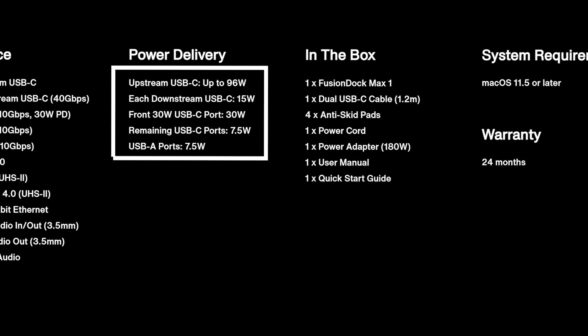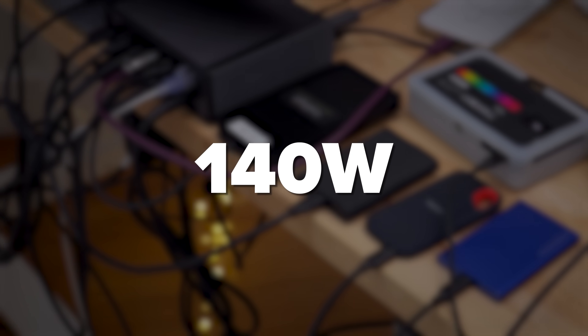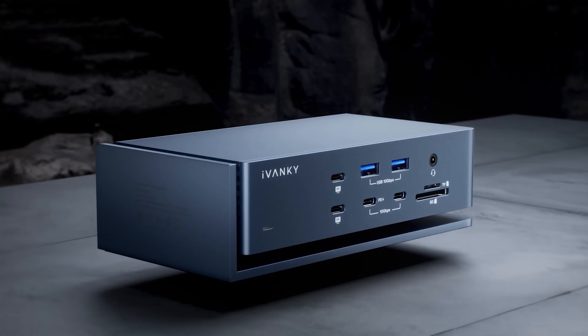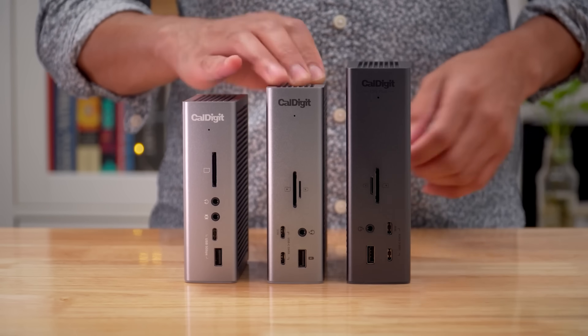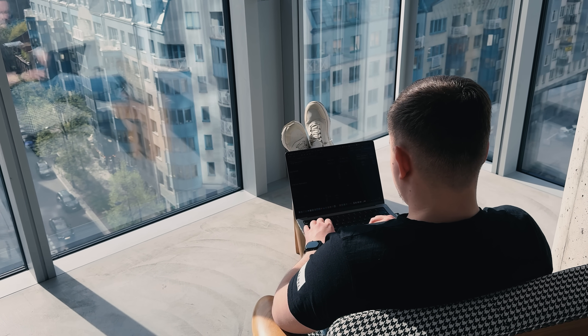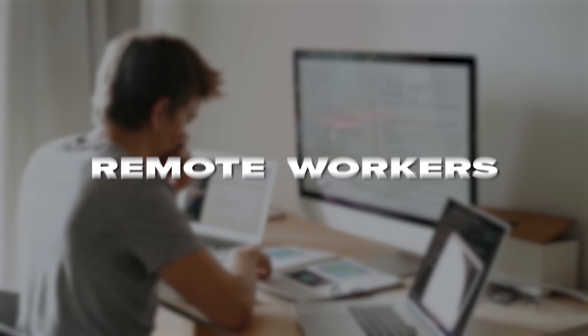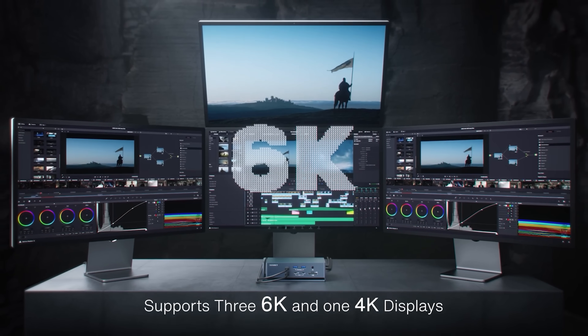Power delivery is 96W, which is perfect for most laptops including my MacBook Pro. Other docks push 140W, but unless you've got a really power-hungry setup, you're paying extra for watts you'll never use. Compatibility is huge — I've had issues with newer docks where devices wouldn't play nice. iVanky's been in the game long enough that their compatibility is rock solid, while some other Thunderbolt 5 docks are still working out the kinks. Bottom line: if you want bleeding-edge specs and don't mind premium prices or potential compatibility issues, there are faster options. But for most people — content creators, remote workers, anyone who wants reliability — the Fusion Dock Max 1 hits that sweet spot of performance, features, and stability.